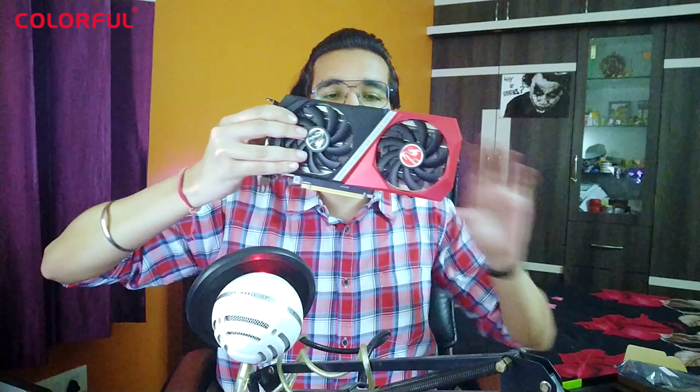Let's take it out — I can't wait to see this card. Here it is — a seal which is intact, and we have a warning: 'Not for cryptocurrency mining.' We are definitely not doing that here. And oh — this is Colorful's RTX 3060 Battleaxe Edition, red and black color!